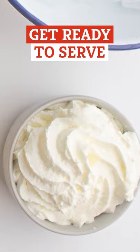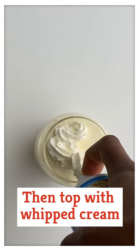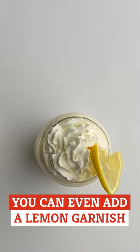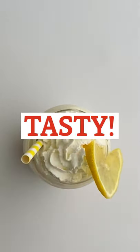Lastly, let's get it ready to serve. Pour the whipped lemonade into serving glasses, then top with whipped cream. You can even add a lemon garnish on the glasses to complete the look. Now you're ready to enjoy some yummy whipped lemonade.